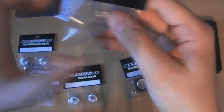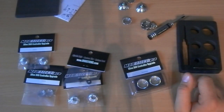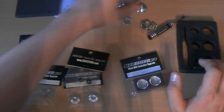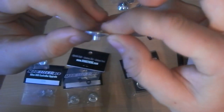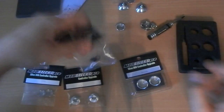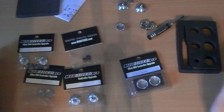You also get these movement limiters. On the Xbox controller the joystick limits how much you can move, and these replacement sticks are a lot thinner than the original Xbox ones. So you add these limiters around it and it puts it back to normal - basically if you don't like the look or feel of the thinner stick.